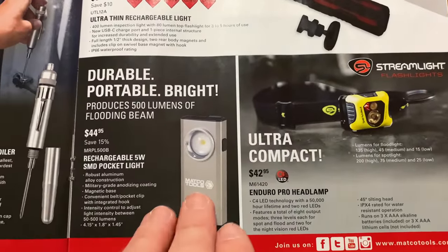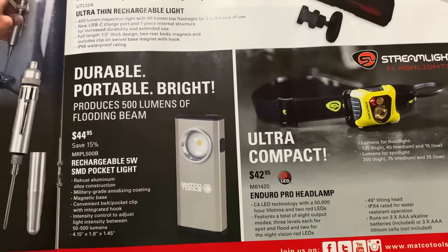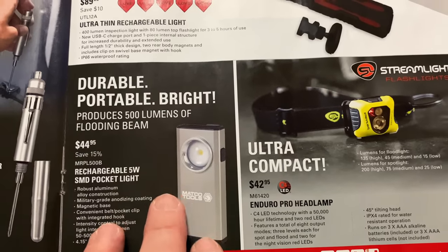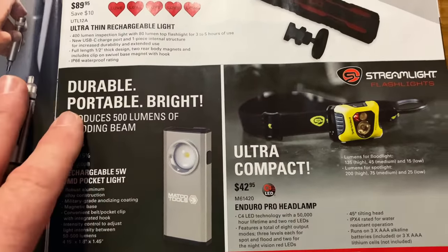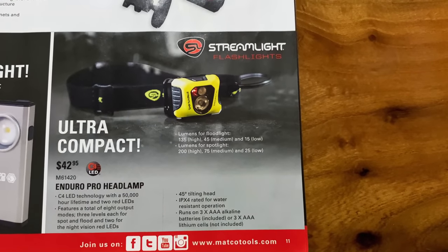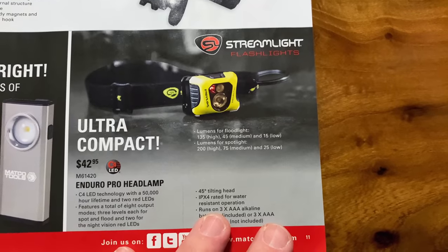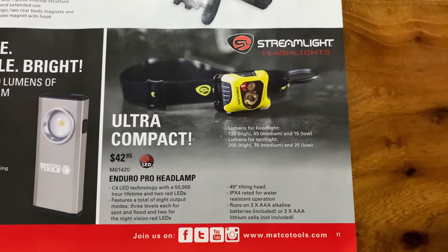I have this light and I'm a fan of it. You can dim it from 50 lumens up to 500 lumens — it's a very nice little aluminum light. I keep this in the car. $44.95, saving 15%. I have zero complaints with this little light — it's one of my favorite little pocket lights, and if I lost it I'd buy another one. I'm not a headlamp guy, but I am a Streamlight fan, so this would be a good one if I was going to buy one — it's a 3-AAA light at $42.95. I'm just not a headlamp kind of guy — I like neck lights, but I'm a fan of the Streamlight Stylus and Stylus Pro.